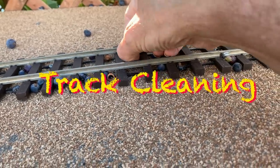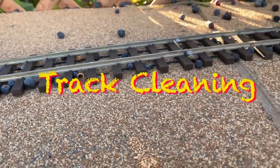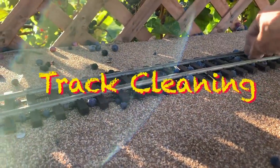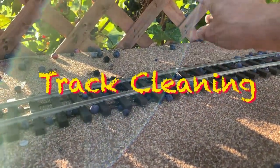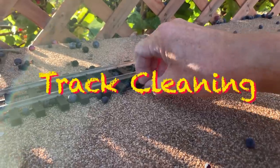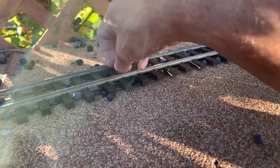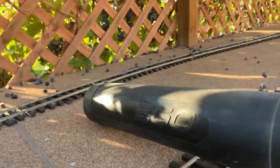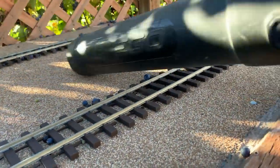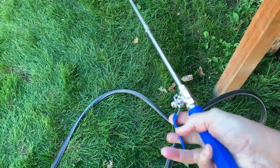This week we're talking about track cleaning, and this is a different type of track cleaning. Our railroad being outside, we have to deal with things like grapes falling on the tracks, bird poo, and things like that. So our tools out here may be somewhat different than yours — heavy-duty stuff like a leaf blower.